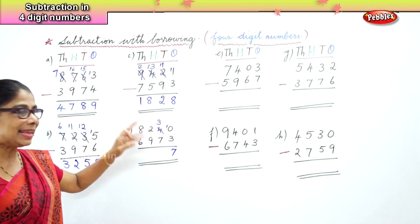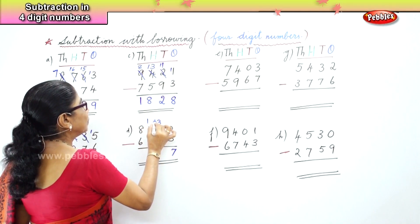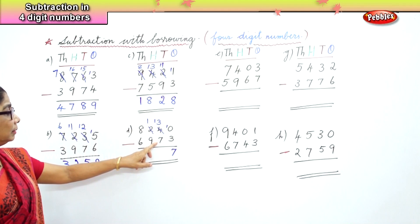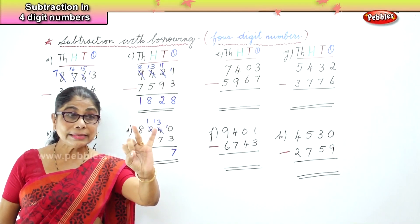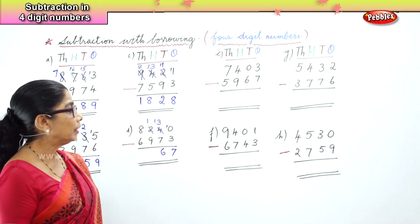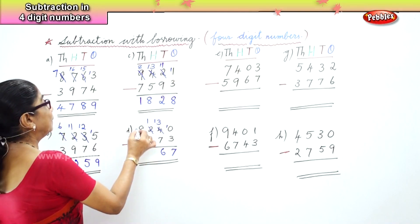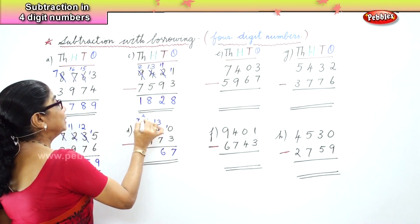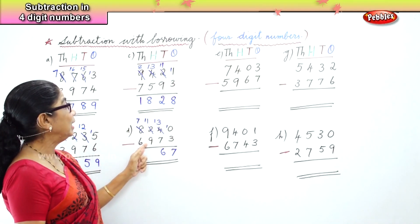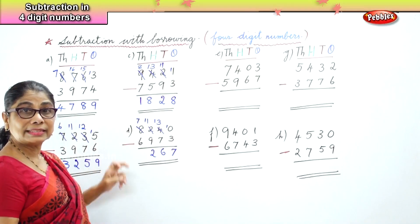In the tens place you have 3 take away 7. You cannot take the bigger number 7 from 3, so we borrow 1 from the hundreds and add it here. Instead of 3 you have 13. Thirteen take away 7 — after 7: 8, 9, 10, 11, 12, 13 — is 6. Now in the hundreds place, 1 take away 9 — 1 is small and 9 is big — so we borrow from the thousands and bring 1 over to the hundreds. We get 11 take away 9, which is 2. And in the thousands place, 7 take away 6 is 1.